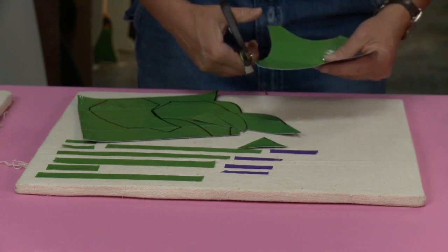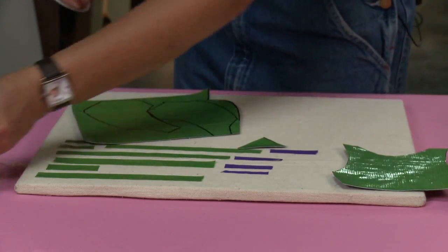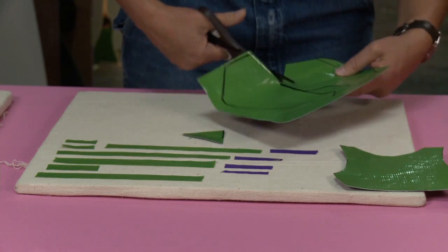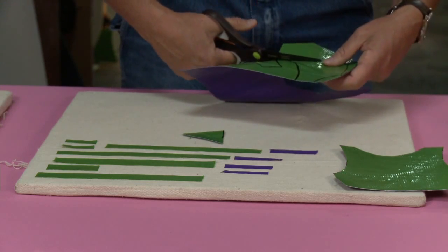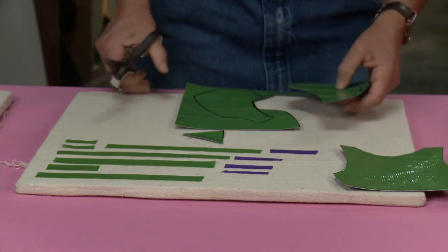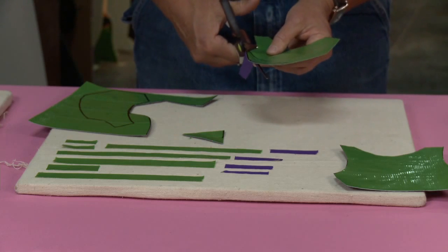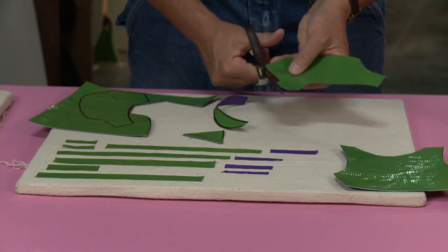I'm going to cut this out. I'll save these extra pieces for later — I can make a watch band out of those. The nice thing about duct tape is that it's very forgiving. Unlike fabric which will fray, if I need to trim something once I've put my duct tape vest together, it's okay — I can just cut and it won't fray, which I really like.